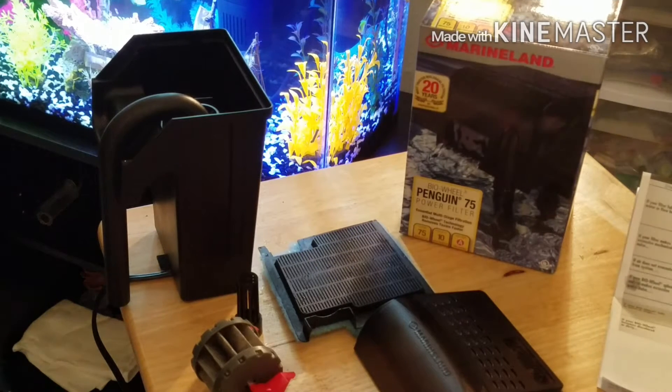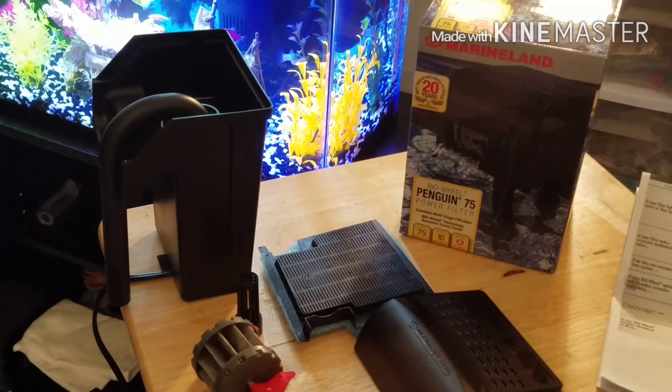What's going on YouTubers, fish keepers — the Secret Guy 9-1-5. Wanted to shoot a video real quick so I can do an unboxing video of a new filter I got.